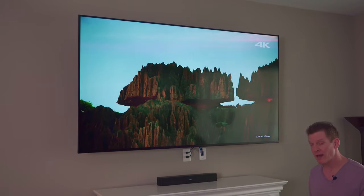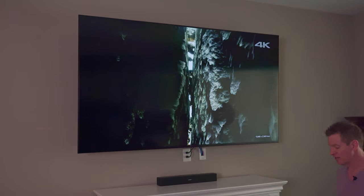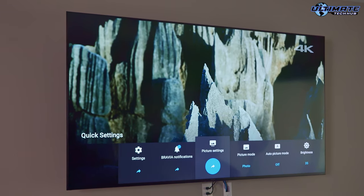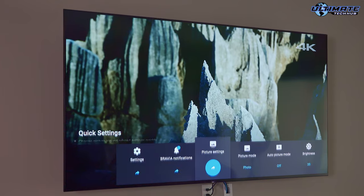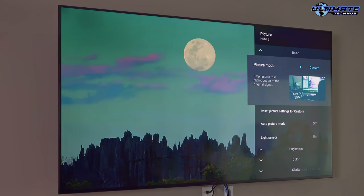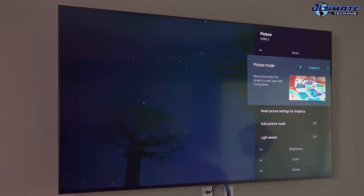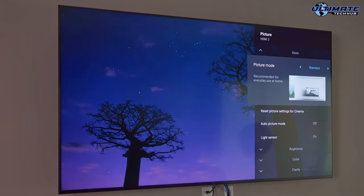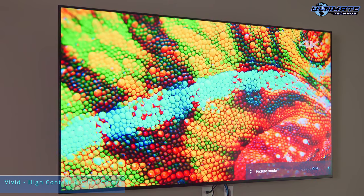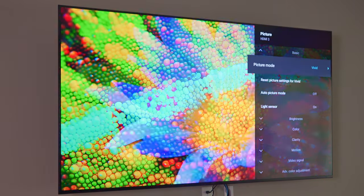I'm going to show you how to change some settings on the TV. We'll go to Settings — right now we're in Photo mode, I'm going to change that to Custom. Let me show you how the Vivid mode looks, as that's the one that really gives you that amazing color.